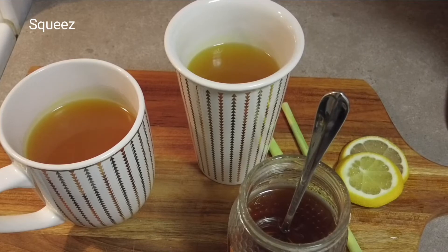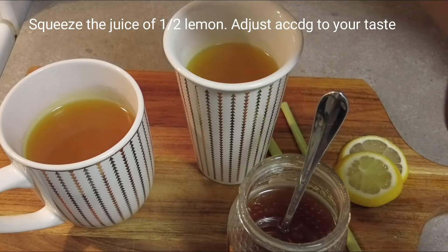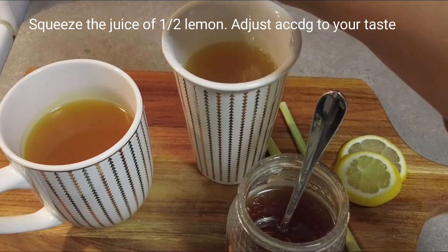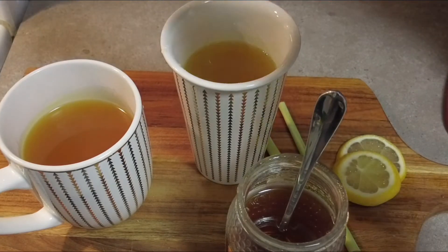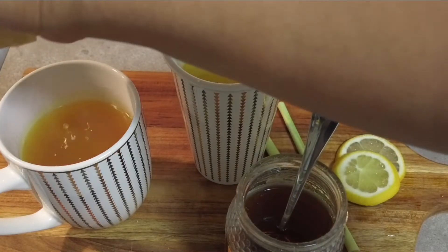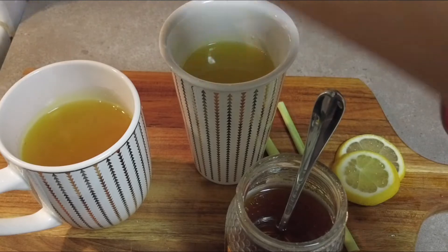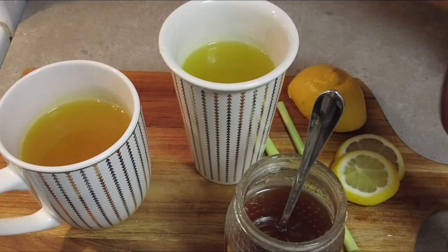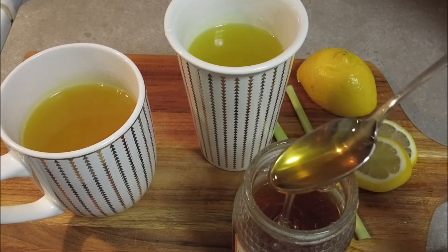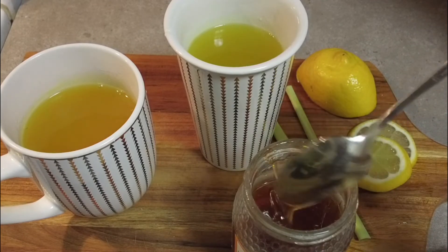We're going to squeeze some lemon into our tea — it depends on you, you can adjust the taste. Now we're going to give our tea a sweet flavor by adding honey.